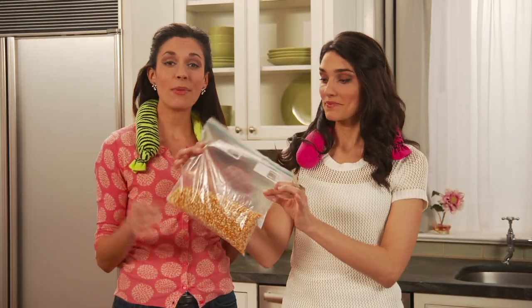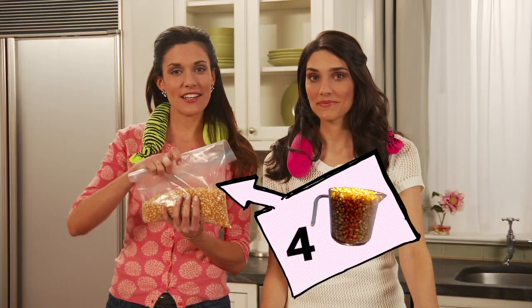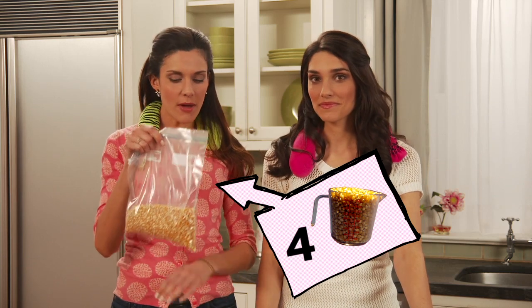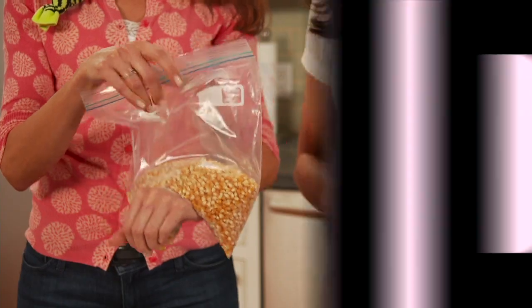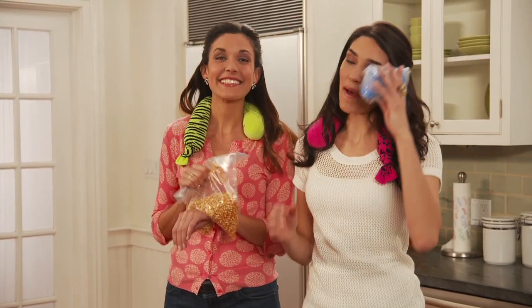Another easy take on this great concept is using unpopped popcorn. We've just put this in a resealable bag and popped it in the freezer. What we love about this one is it takes the shape of whatever you put it on — great for an injured wrist. I love these iceless ice packs.